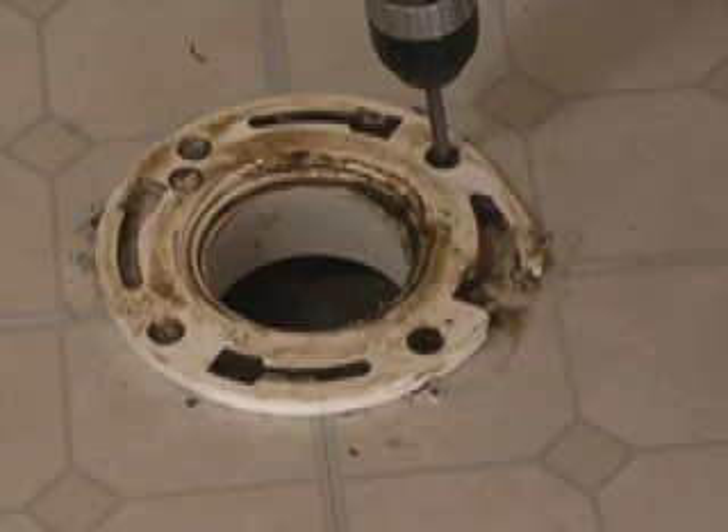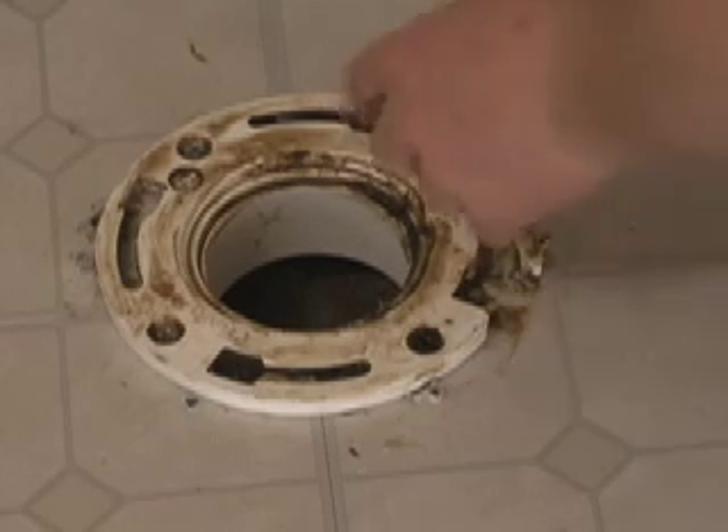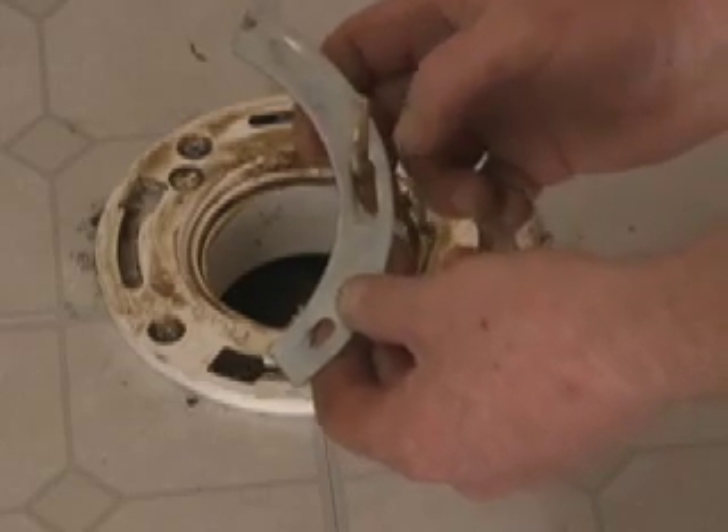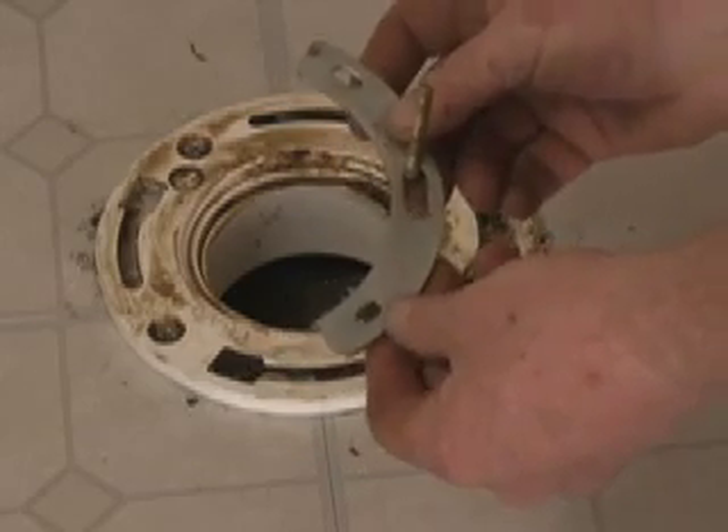The first thing we're going to do is remove the old screws out of the flange. Now with our spanner flange we're going to insert the toilet bolt up through it before we screw it down.